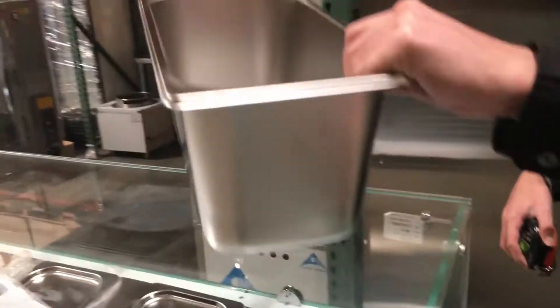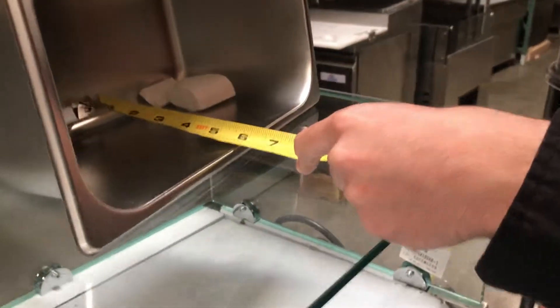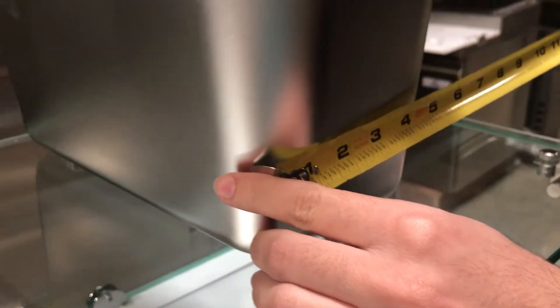Let's go ahead and give you the dimensions on the trays. It comes with four trays to store your goods refrigerated. The inside depth on this one you're going to be looking at six inches. You got 11 inches from front to back, and the length is going to be about six inches.